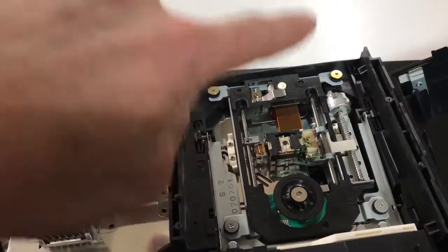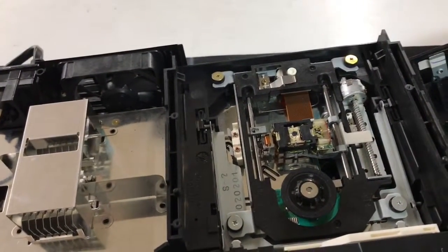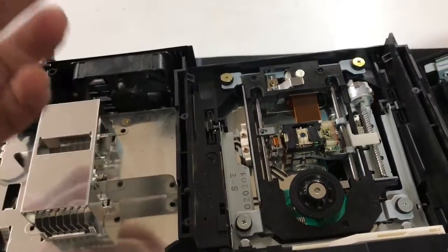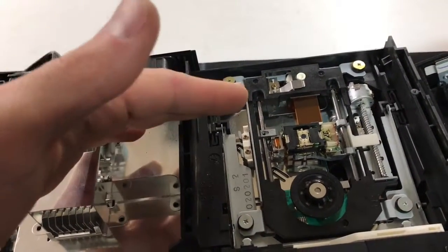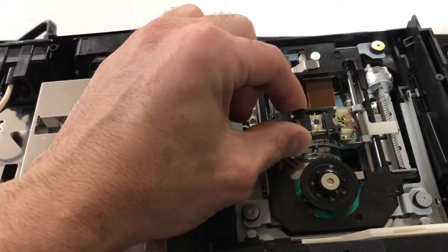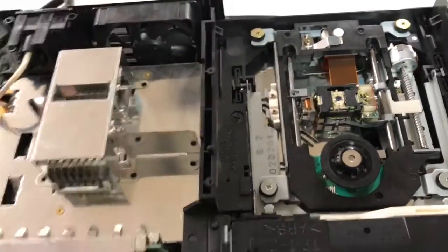You turn those two little screws clockwise and it turns your laser up. Don't turn it up too much because if you go way too far it's gonna burn your laser out way quicker. Turn them up a little bit, then you have to put it back together and try it — keep trying it as you turn it up, and hopefully that works for you as a last resort.